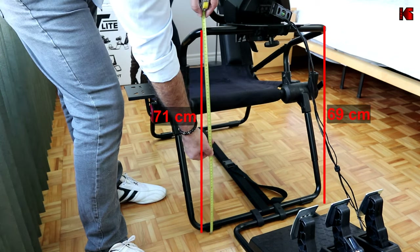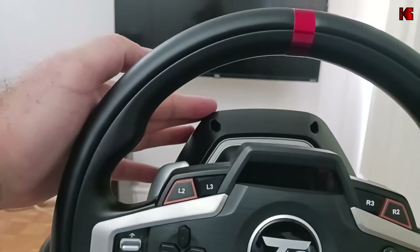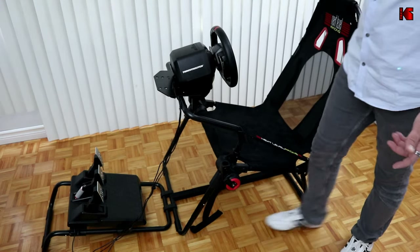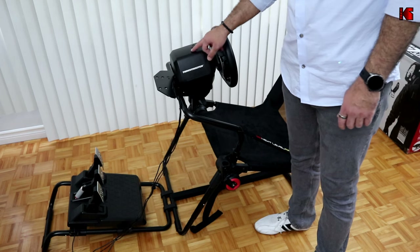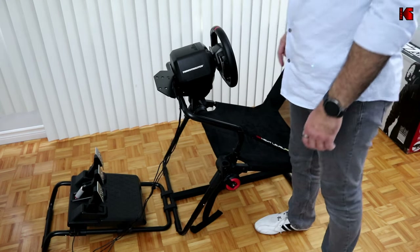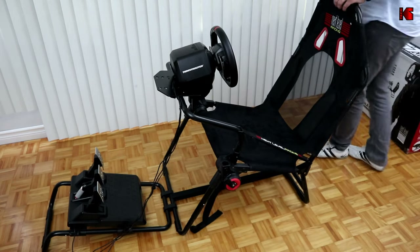When you sit in the cockpit, you can really see and feel that the wheel is tilted to one side. This might only affect my unit. I contacted Next Level Racing about this problem and I'm yet to hear back from them — if they reply I'll put their response in the comment section below, so make sure to check regularly.